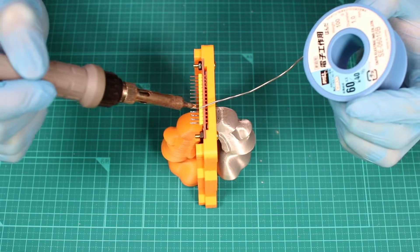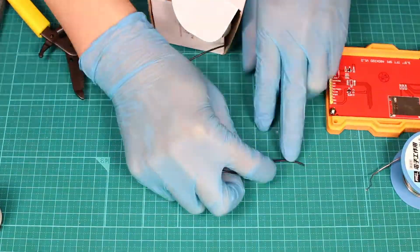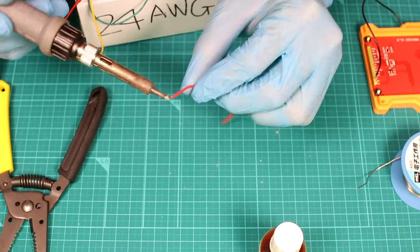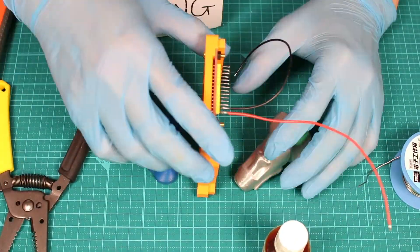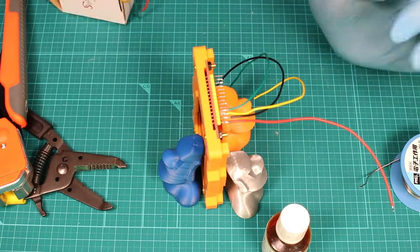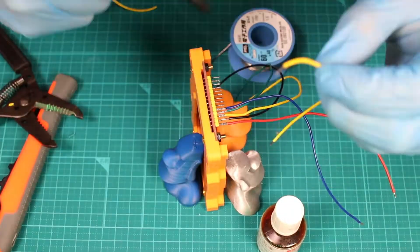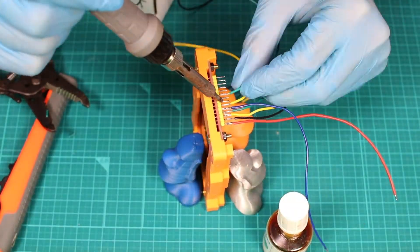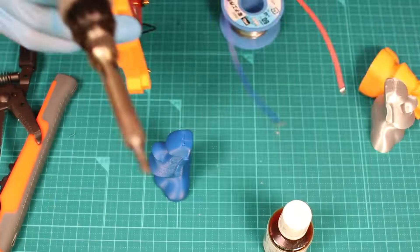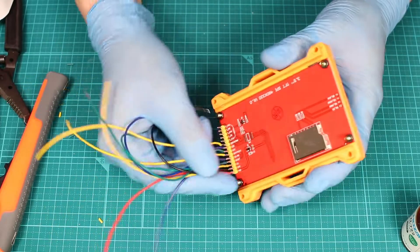I tried to use a Moai to support my display during the soldering, but they are not stable so just don't use them. The first part of soldering is over.